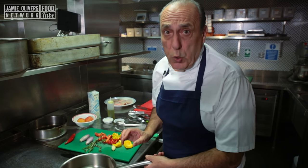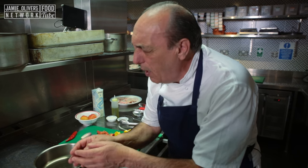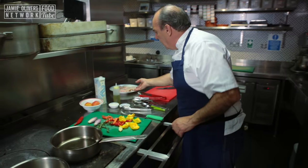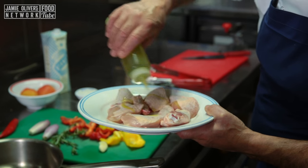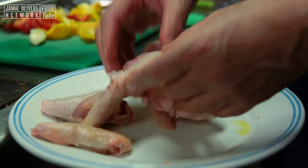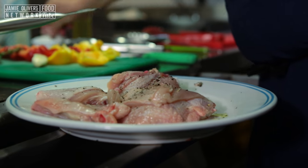First of all, you need two deep pans, because we're going to cook this separately and then put them together. So simple — it is incredible. Get the chicken, drizzle with a little bit of extra virgin olive oil, mix it, then add a pinch of black pepper and a pinch of salt.